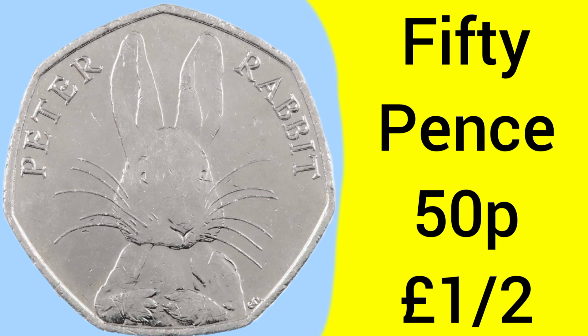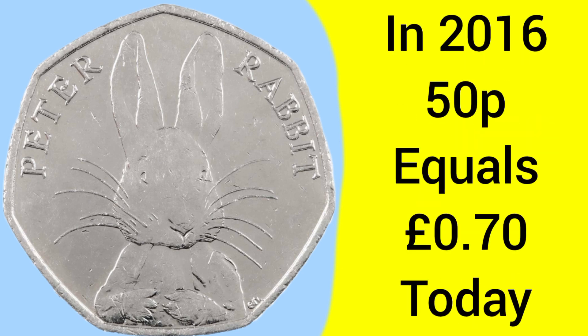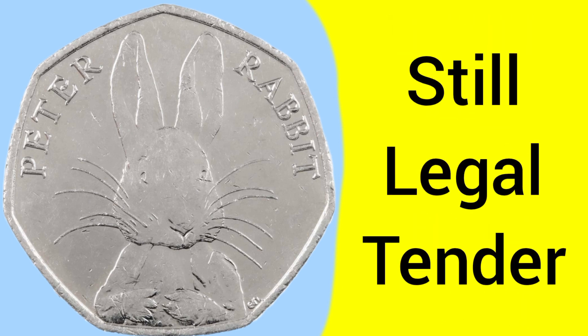Now 50p is of course worth 50 pennies, this is one half of a pound, so there are two 50ps to every British pound sterling. And in 2016, when the coin was released, that 50p is now worth 70p in today's money. So since its release in 2016, the coin has lost buying power and lost value. And of course the coin is still legal tender and can still be readily spent and used in shops all over the country to this day.